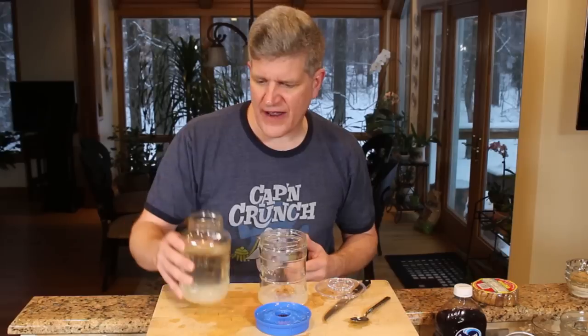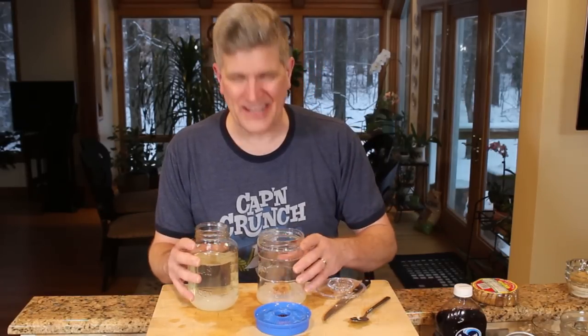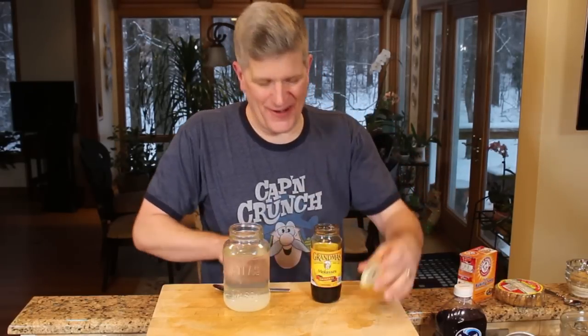Or give some to a friend and get a friend fermenting kefir. Maybe you have a problem and all your kefir grains die — you can go back to your buddy and hopefully he can trade back to you because he's got them still growing. Some other little tricks for your newfound buddies, your kefir grains.